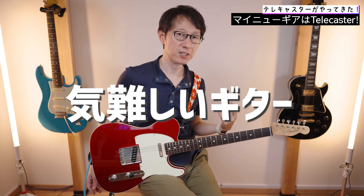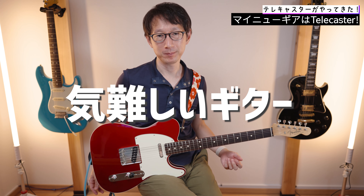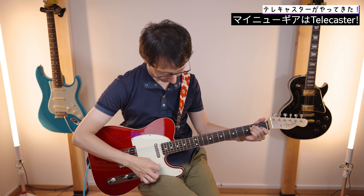This guitar gives a difficult first impression. But if you want to play it, it's a really fun guitar. Let's talk about the details.